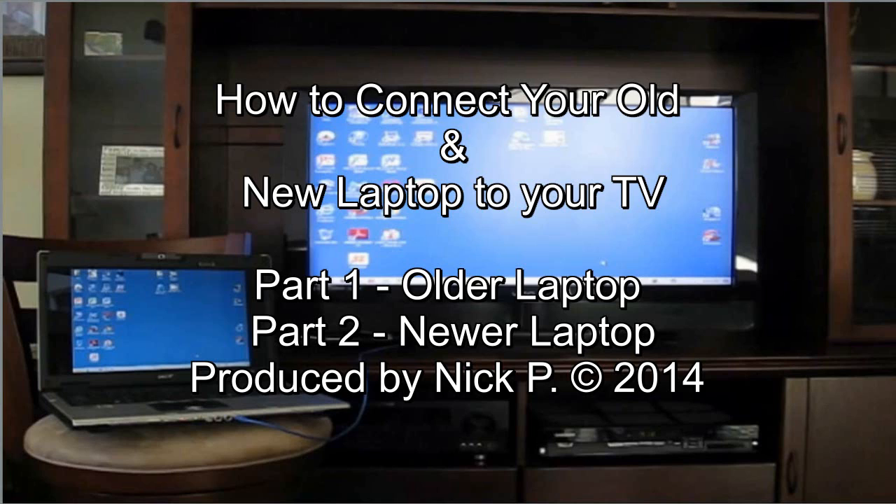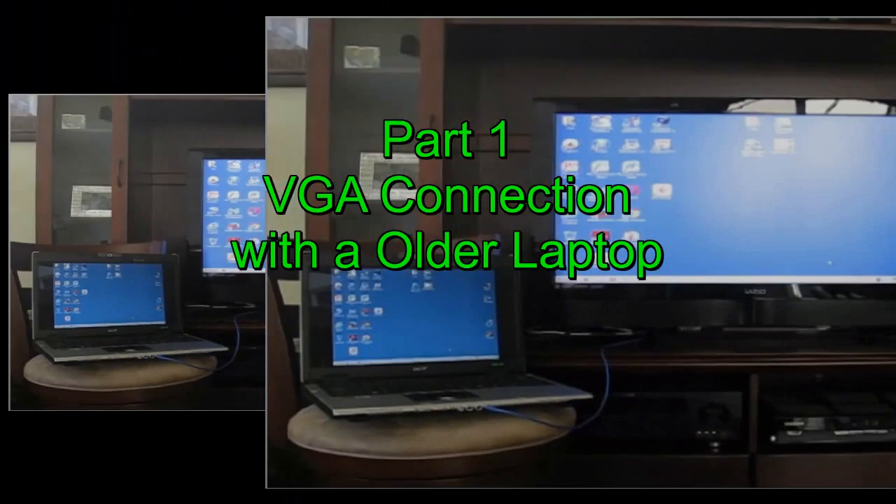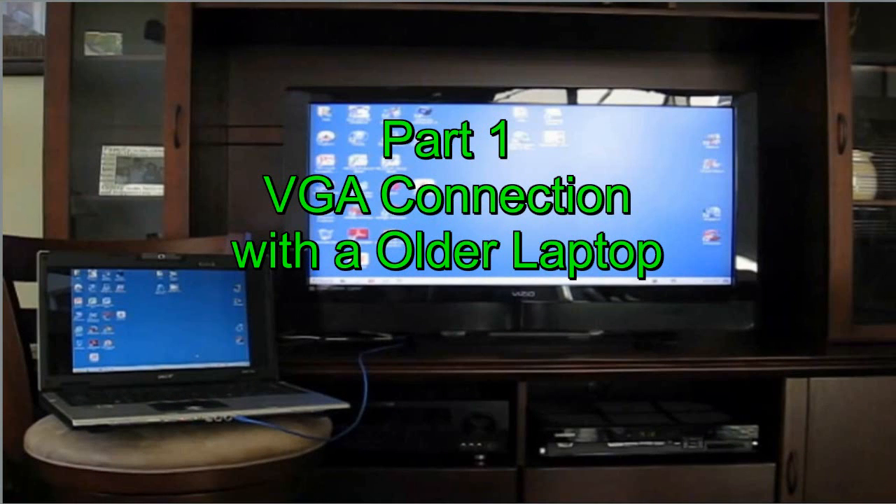Hello, this is Nick with NicksComputerFix.com. Here are two videos in one showing you how to connect an older laptop via a VGA cable to your TV set, and a newer laptop via an HDMI cable to your television set. There are two ways of doing it depending on whether you have an old laptop or a new laptop. Let's go ahead and get started with part one, using a VGA cable to connect it to the television set.